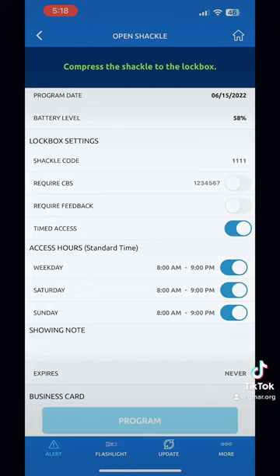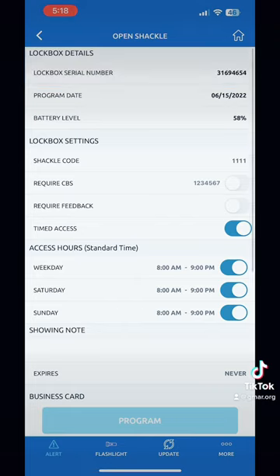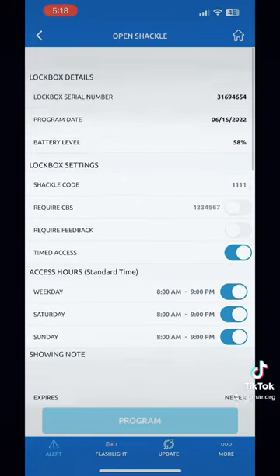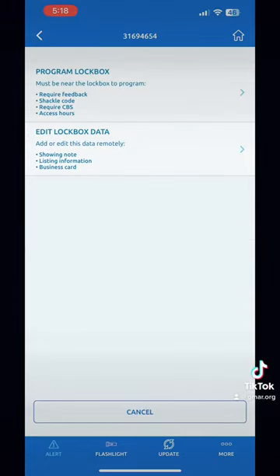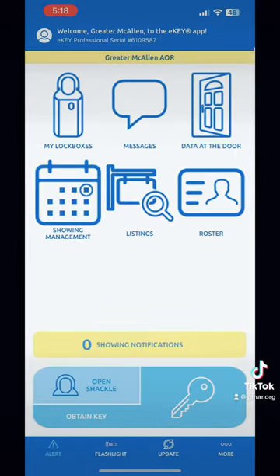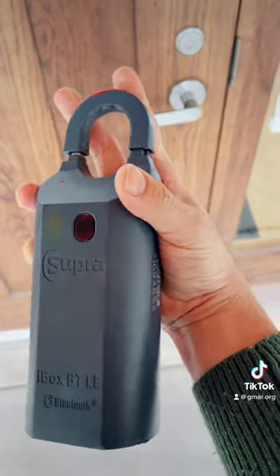Here's the summary of your key box. Listing agents, be ready to program this if needed. Sometimes you might want to change the shackle code or the CBS code depending on your listing, and you also want to change the timing if needed — for example, if you have restricted showing times. Be sure to click 'Program' and edit the key box data. Once you do that, it's going to sync over the air and all your changes are going to go through.